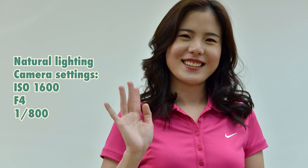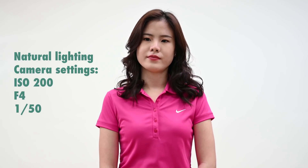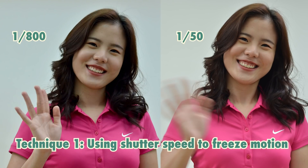So this is the shot that we get — Demi's hand was completely frozen. Now I'm gonna lower my shutter speed. I'm gonna go as low as 1/50th of a second. This time you wave even faster. And to get the exposure correct, I'm gonna bring my ISO down to about 200. Really fast — and one, two, faster! So as you can see, there is motion blur. This is one technique using shutter speed to freeze motion. If your shutter speed is too slow, you will have motion blur like this.